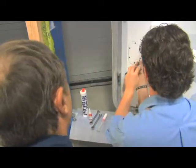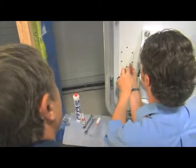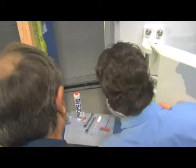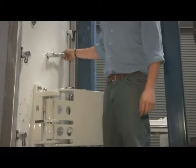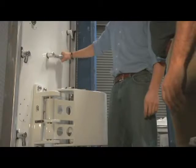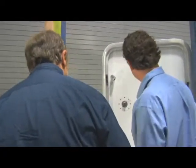Even as a non-mechanic, I think I could get in and make an adjustment on this door. We've tried to make it as simple as possible. And if you look, all the extra play in the handle is gone. Excellent!